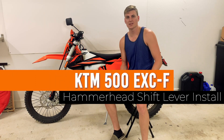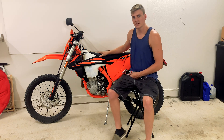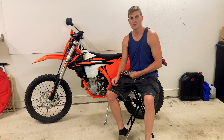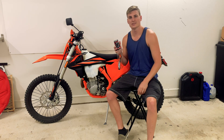What's going on guys? Today we're going to be installing the new Hammerhead shift lever for my KTM 500 EXCF. This is the 2019 version. Right now the shift lever is a little bit too short for my boot — I have a bigger foot. So this one is actually 20mm longer, and we're going to go ahead and install that for you guys.